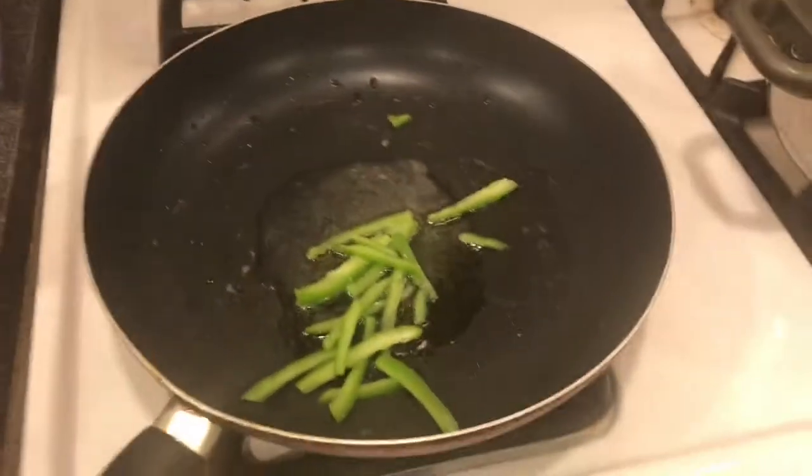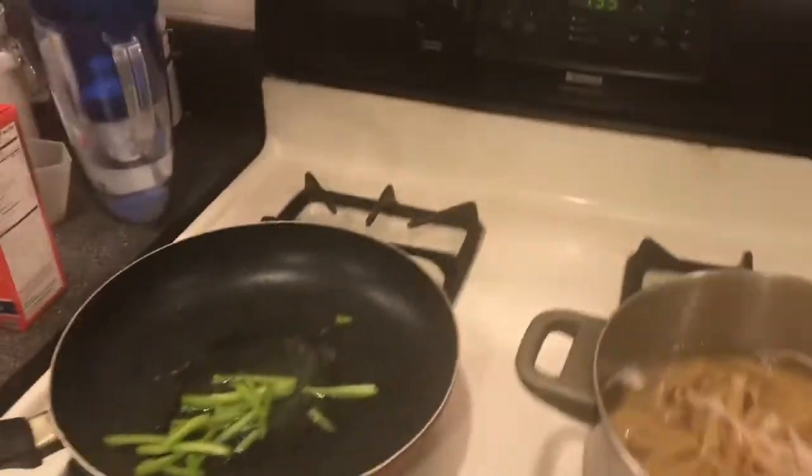Cut the pepper, get it in. Make sure you season it though — you got to season it a little bit.